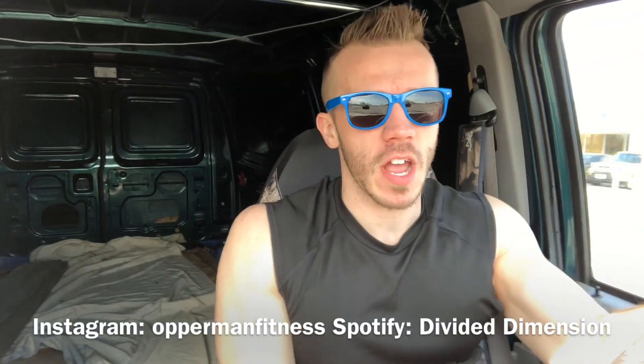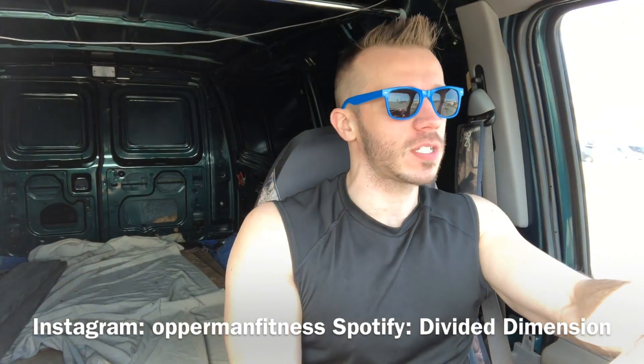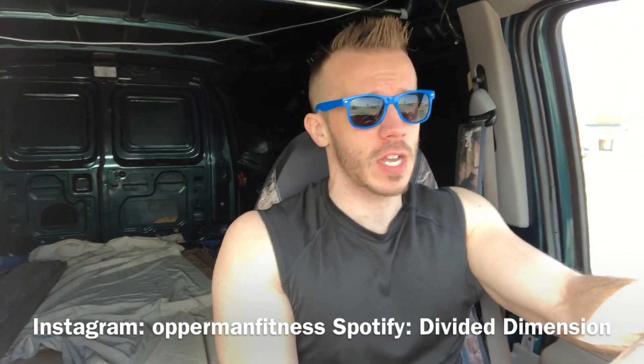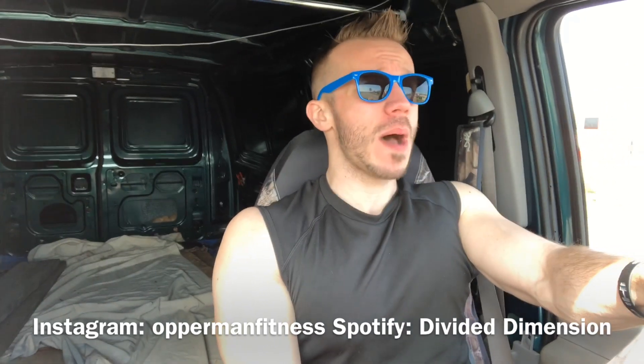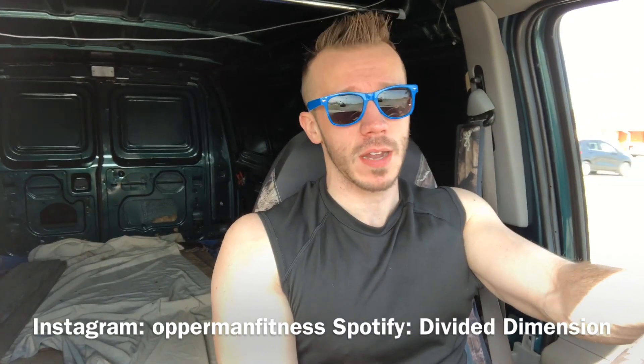What's going on everybody, it's your boy from ApermanFitness, AKA hashtag gains. Before I start this video, make sure you guys subscribe to the channel, hit the notification bell to stay up to date with all my videos. Follow me on Instagram at ApermanFitness and follow my band Divided Dimension on Spotify — all that will be in the description box below.